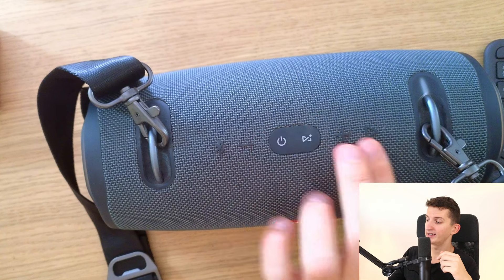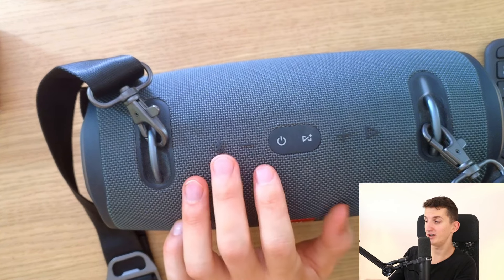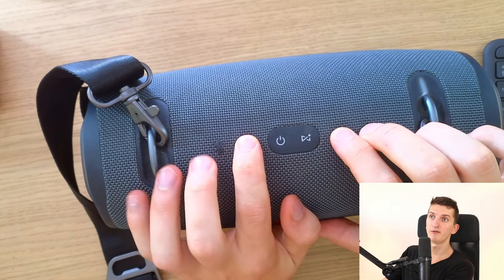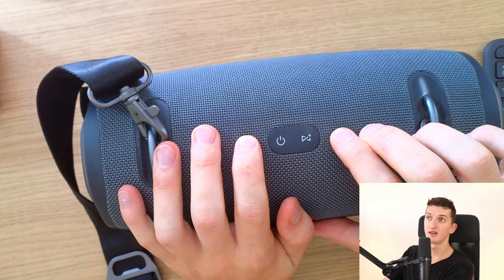Another thing you can try is to hold the play button, plus button, and minus button all at the same time when the speaker is turned off. Hold it for about 20 seconds and maybe it's going to fix the issue — this is another thing you can try.